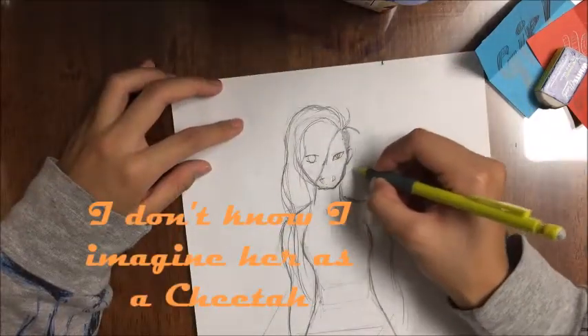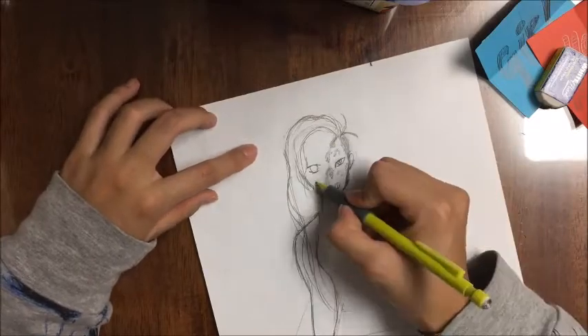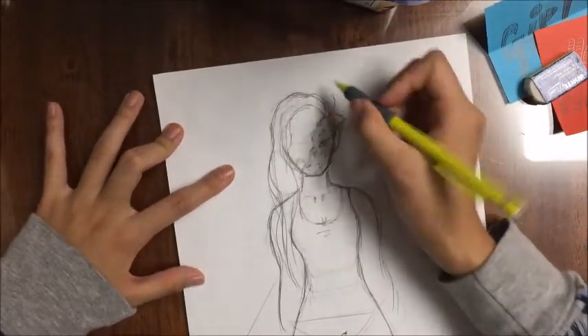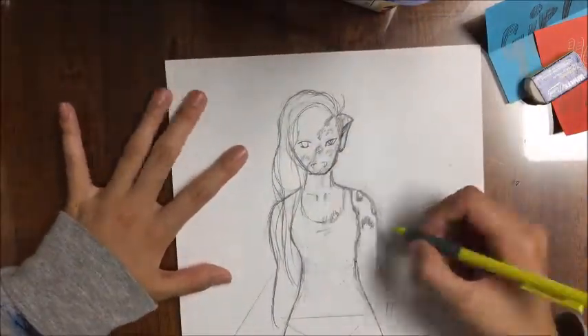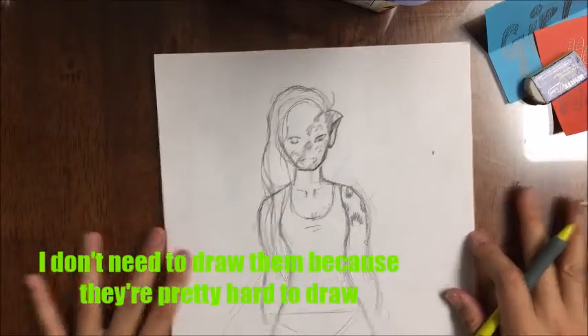I imagine her as a cheetah. You can't hide her hands — I don't need to draw hands because they're pretty hard to draw.